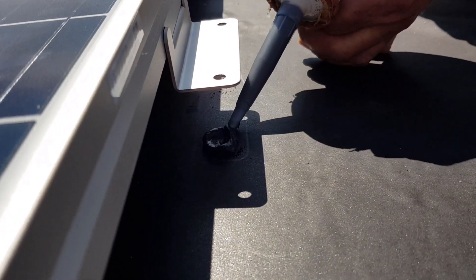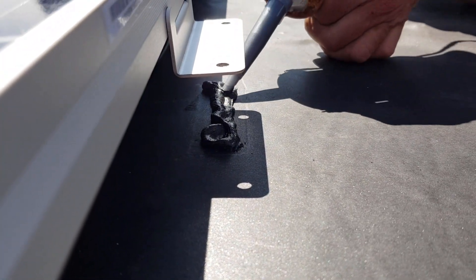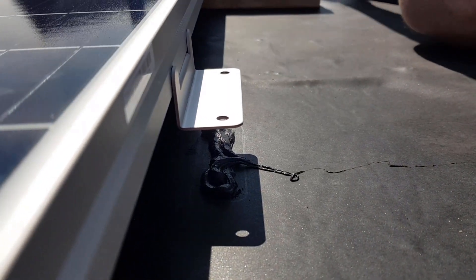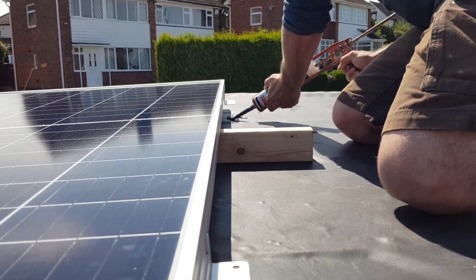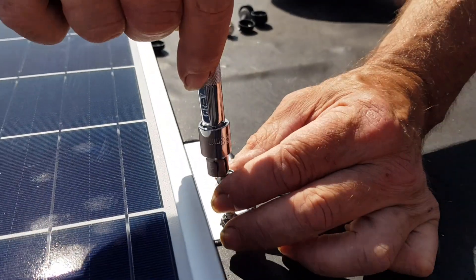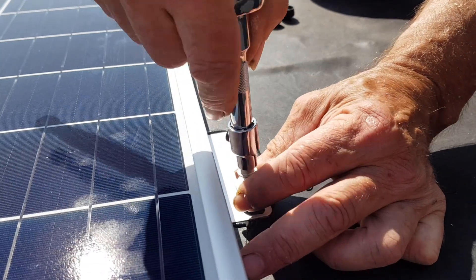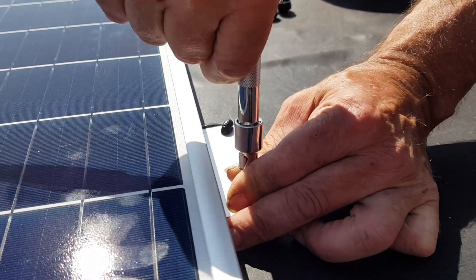We put down a really good application of external sealant just to make sure we don't get any leaks. These screws came with the free toolkit that we had with the roof covering, and they're great because they've got little sealing washers on and they screw really well into the CLS timber.